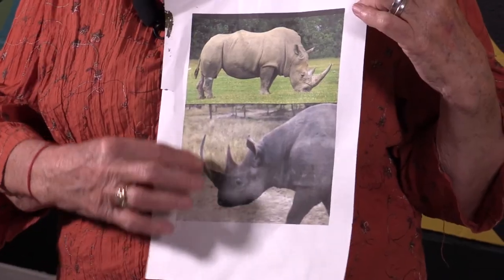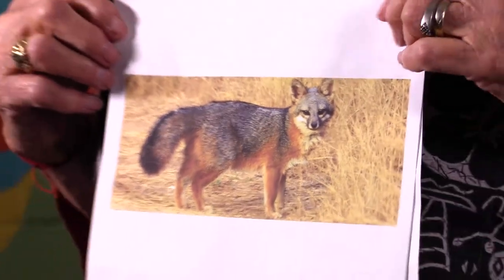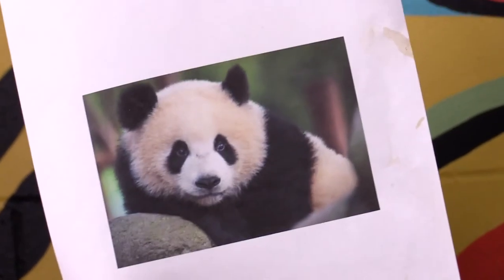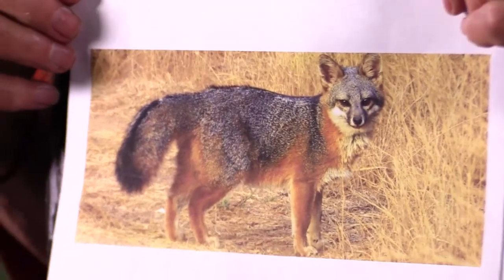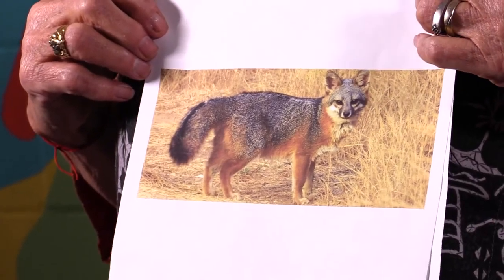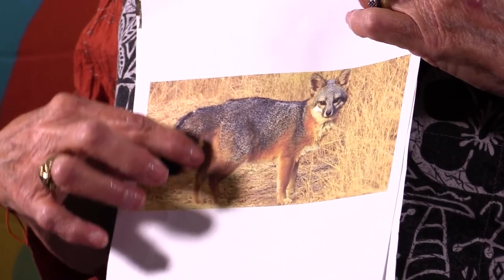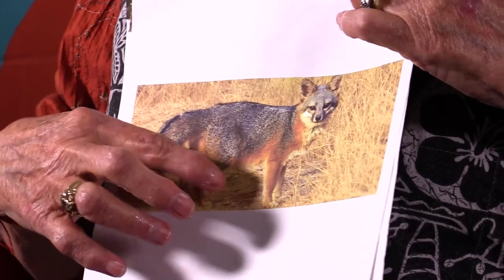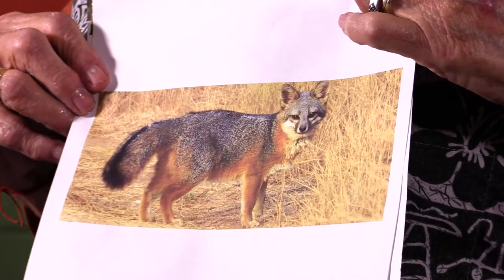Is her body slender or round? Is her nose long or short? Is her tail fluffy or smooth — short or long? Are her ears pointed or round, on the side of her head or on the top? You'll also want to look carefully at the colors of your creature. Animals, fish, and birds are rarely just one or two colors — there are often shades of color or multicolored markings. Learn some facts about your animal, carefully observe it, and then you'll be ready to create your own puppet.